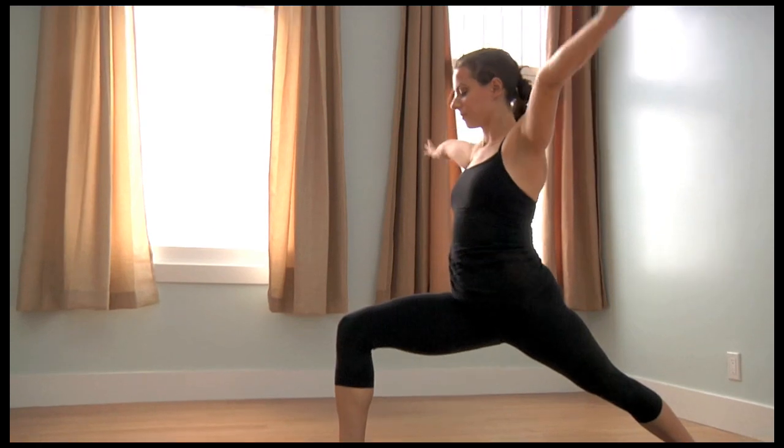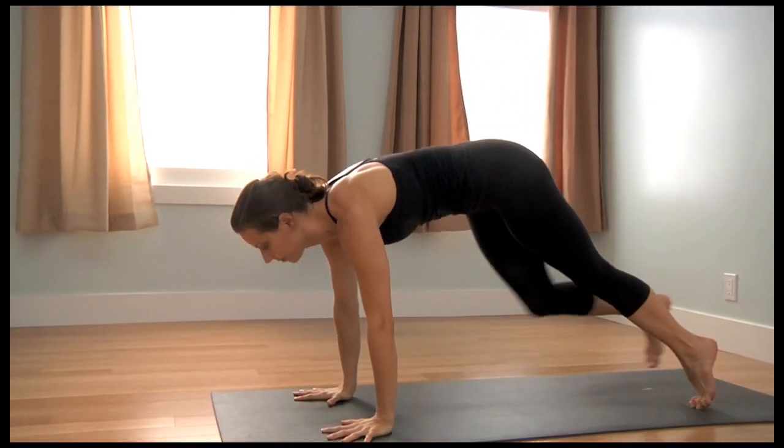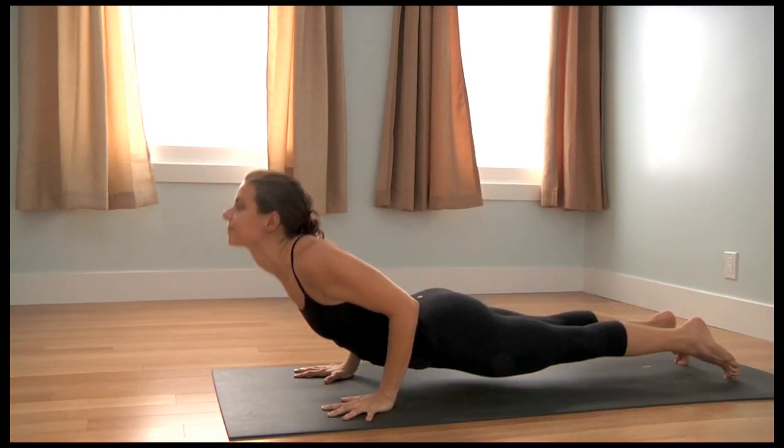Inhale, Virabhadrasana I, gazing to the thumbs. Exhale, set the hands and lower to Chaturanga Dandasana.